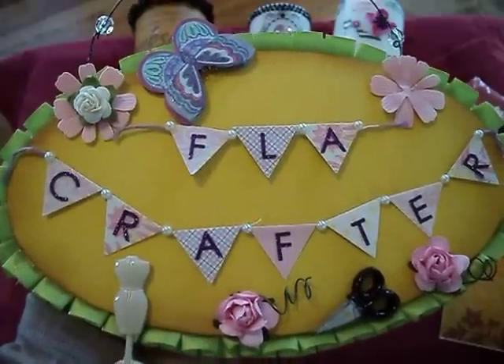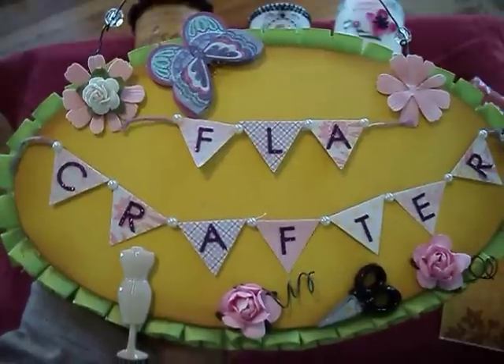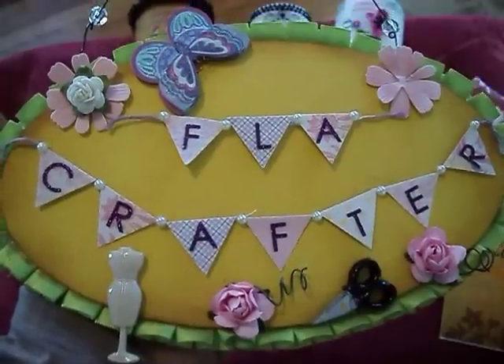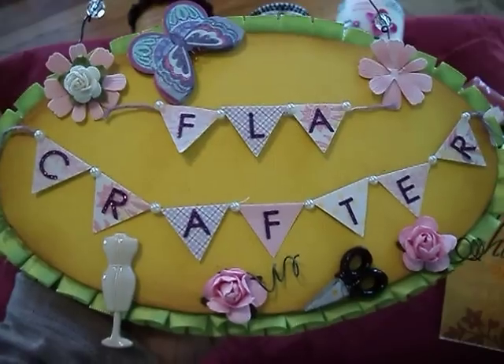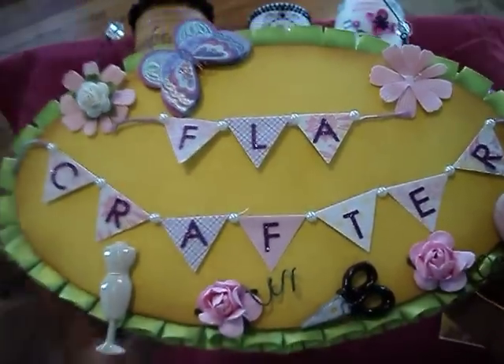Hello, it's the Florida Crafter and I'm here to share with you a couple projects that I've been working on. As I said in one of my last videos, I've been working on some candles for an upcoming craft fair and I just want to share a couple of them with you. I think two of them you've already seen but I went back and redid a couple of things on them to spruce them up a little bit.